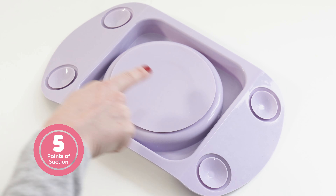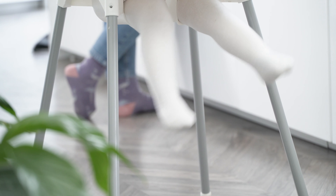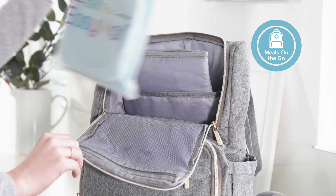The new Easy Mat Mini Max with 5 points of suction, making it the strongest ever. The Portable Baby Open Plate Suction Mat is perfect for everyday feeding and meals on the go.